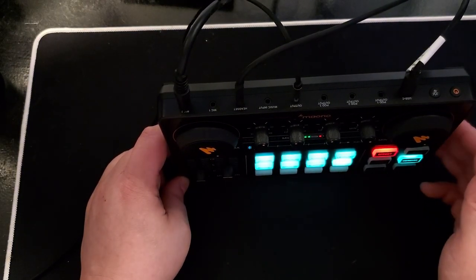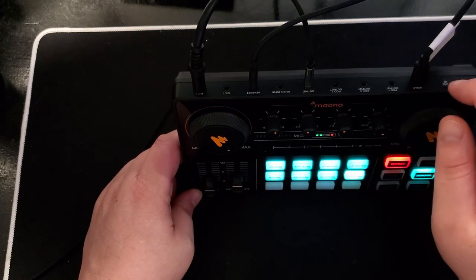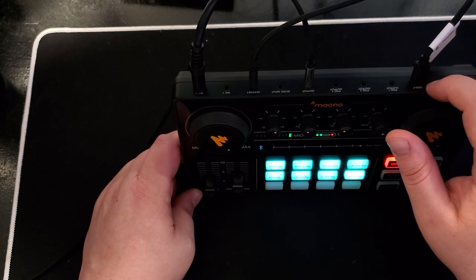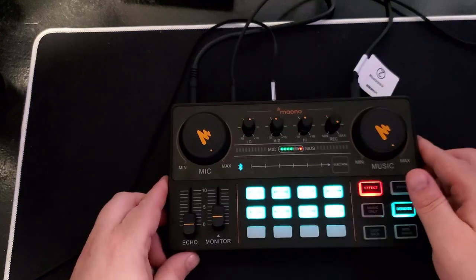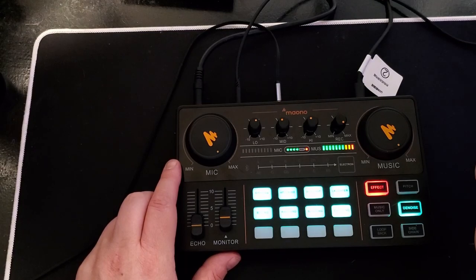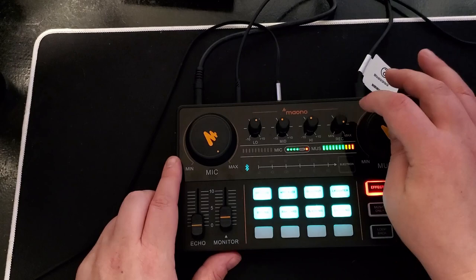I have this plugged into my gaming PC with the sound settings set to default for recording and playback. For Discord — your video and audio settings in Discord should also be set to default. One important thing to know: this record knob controls the volume of your mic going into your gaming PC. If it's all the way down, your mic will not transmit into the gaming PC — you'll still be able to hear it in your headset, but it won't come through to the gaming PC.